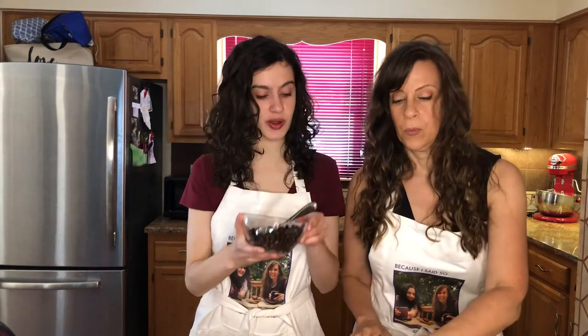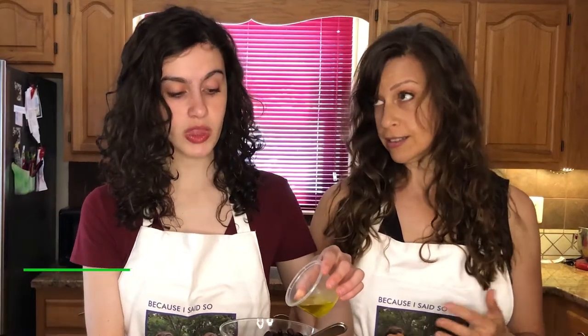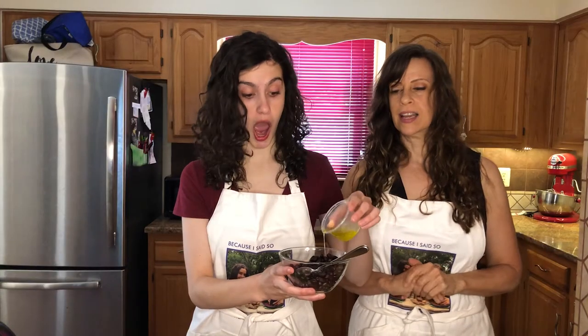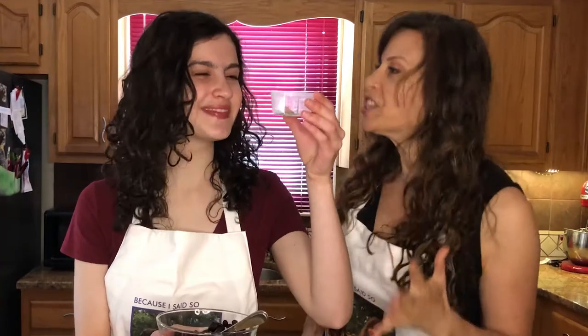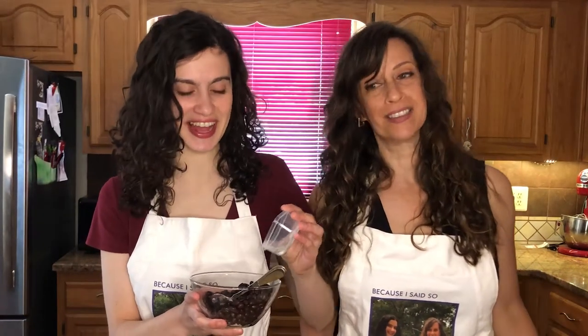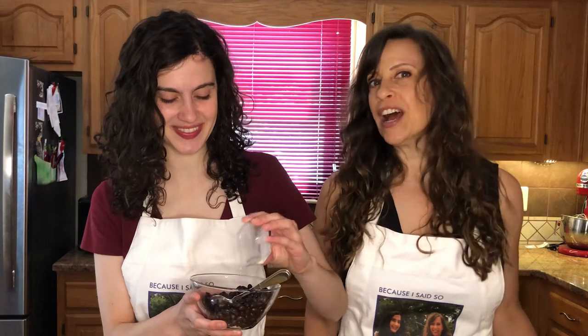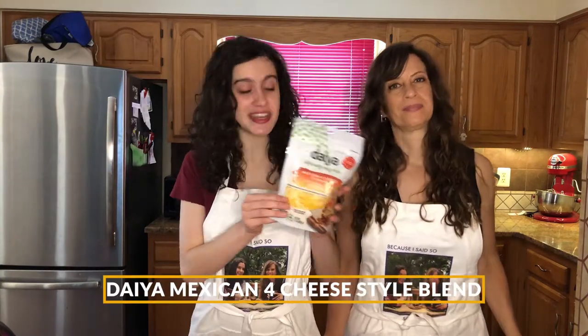Our first step is we are just going to season our black beans. We are going to do a drizzle of olive oil — just a drizzle — and some spices. We have onion powder, thyme, salt, and pepper. I'm going to use a little bit of the spices. Then we're going to start layering using our Daya Mexican Four Cheese Style Blend, so let's turn on the cooking cam and get this party started.